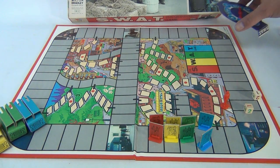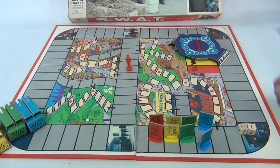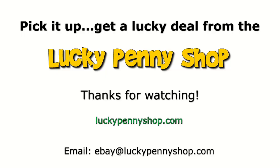There's the game board — you can kind of see it there. They had catalog number 4-6-1-3-X in the back right corner, 1976. So there you go — those are the pieces to the SWAT game from Milton Bradley. Thanks for watching our eBay product video.